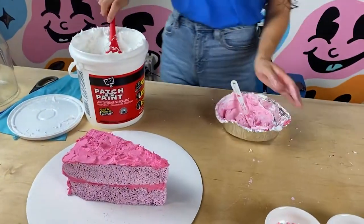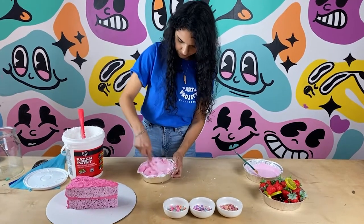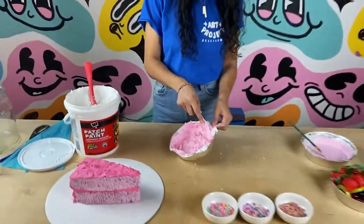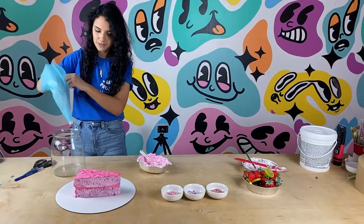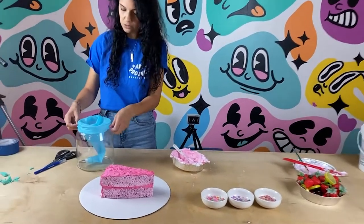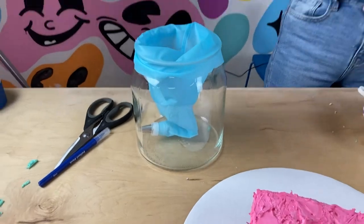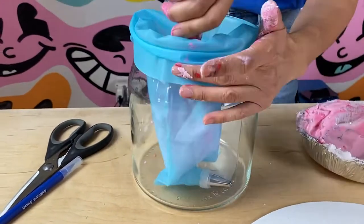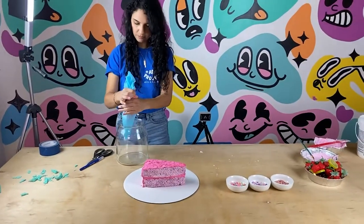I might want it a little bit lighter so I'm going to add more white — it'll give me a lighter shade. Perfect, I love how that looks. Now I'm going to put it in a piping bag. I'm using a reusable piping bag that I will not be reusing for cakes — it'll just be strictly for crafts. The easiest way to load one is to put it in a cup or vessel to help keep it open, and use a spatula to push it in as close to the bottom as possible. Try to get as much of the spackling out of the bowl as you can.